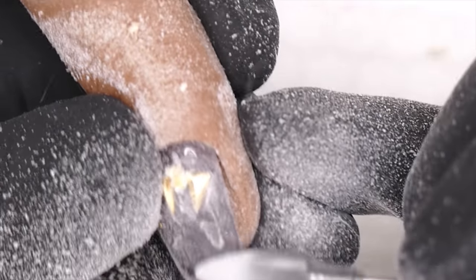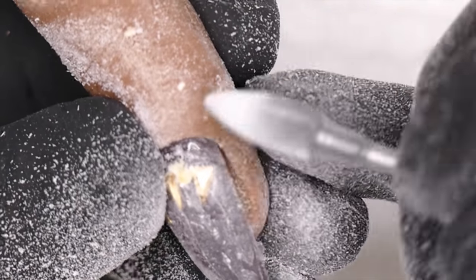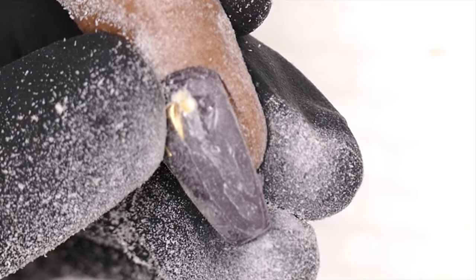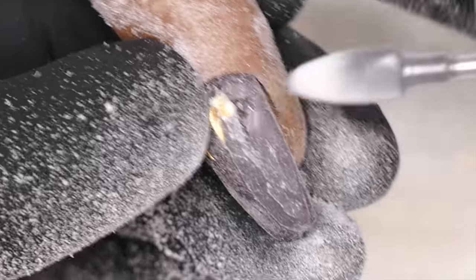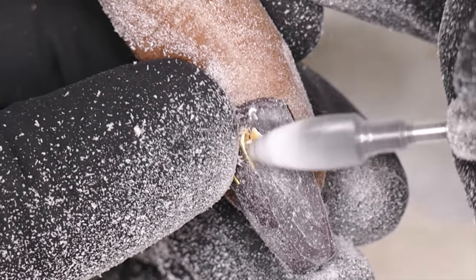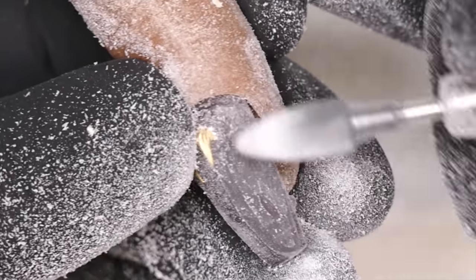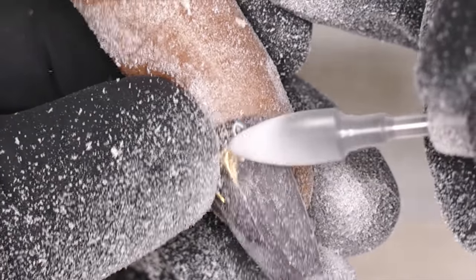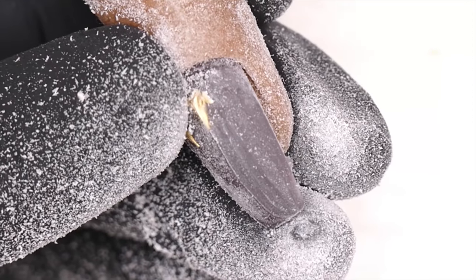For metal pieces, I go around the metal bit — sorry, the metal piece — and just loosen the edges. Then you can either e-file over the top and it'll come right off, or go in and remove the excess gel. If you just catch the edge, the little piece will pop right off. Plastic beads tend to come off because they just get shaved down.